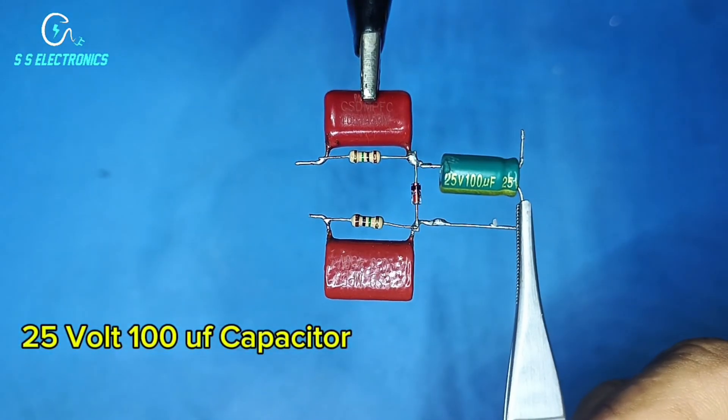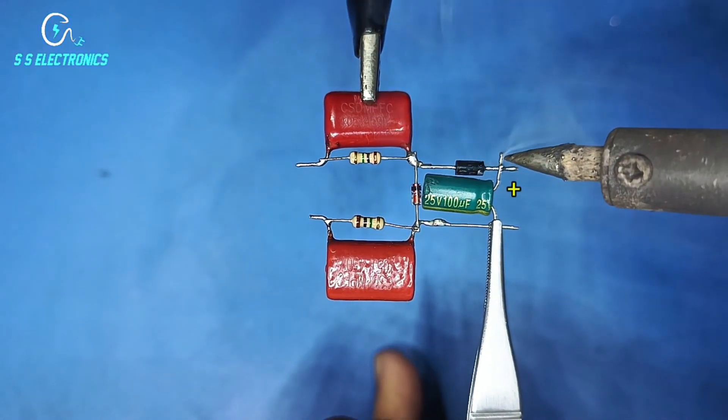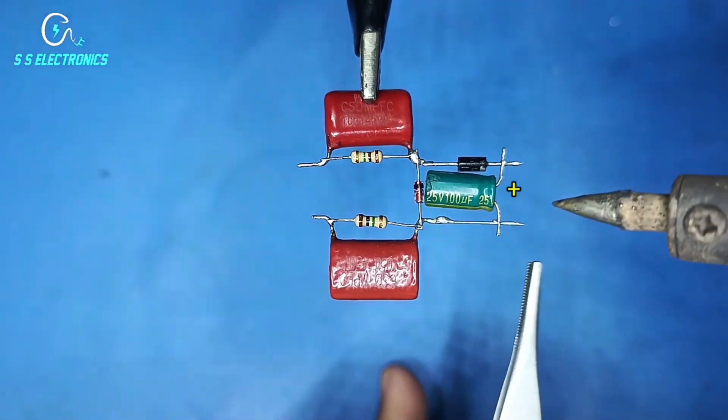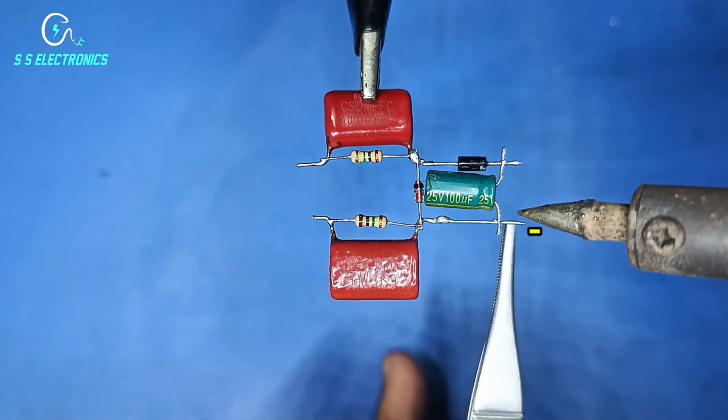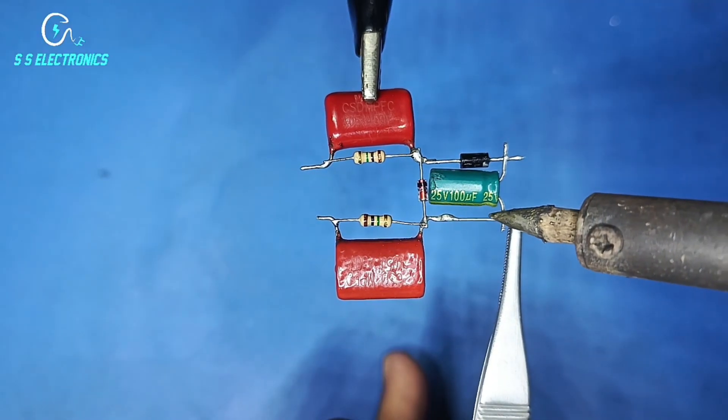25 volt 100 microfarad capacitor. Capacitor positive side connecting with diode negative side. Capacitor negative side connecting with second capacitor.